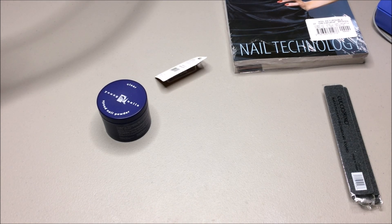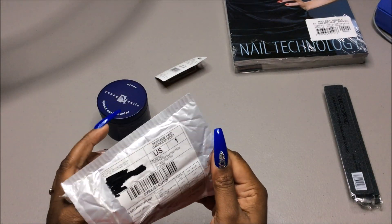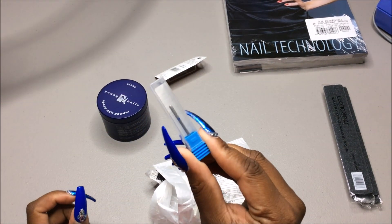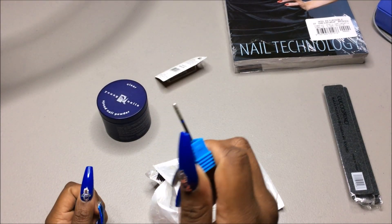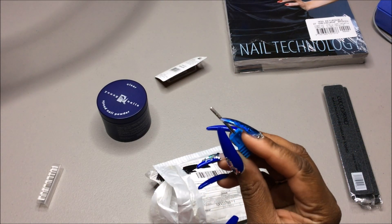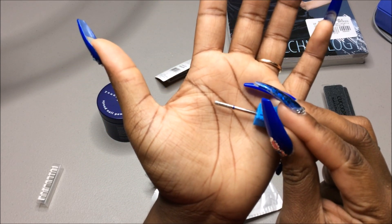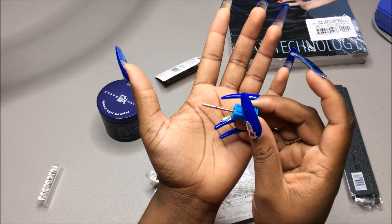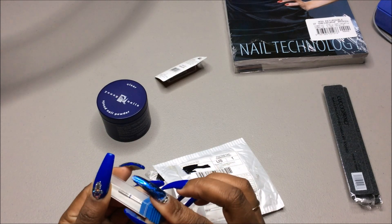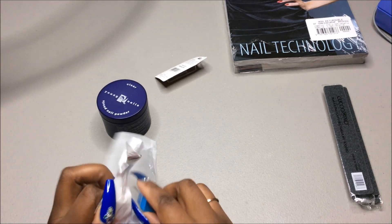I also bought this from AliExpress and it is a cuticle bit — it looks like this. Let's see if I can get it to focus. So this is the cuticle bit and that's it — just a little stuff I wanted to show you guys.